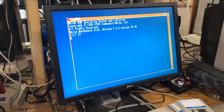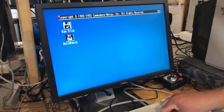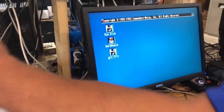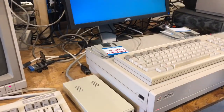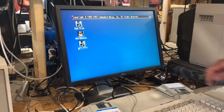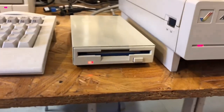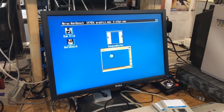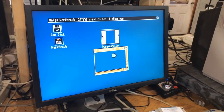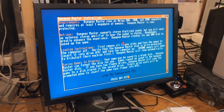I had a disc that I know was working — there it is. There you go — Dungeon Master! It read it. We'll click it and see if it'll do the readme — I don't know if the disc works completely or not. Yeah, there you go — it worked pretty good.